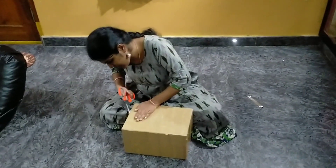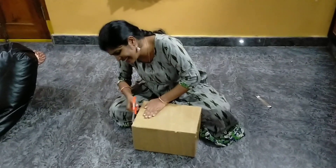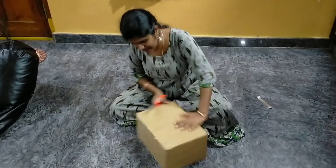Unboxing is the one. Let's try unboxing.